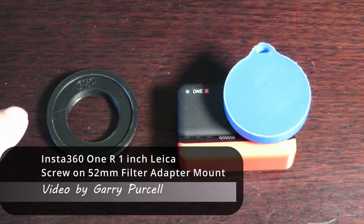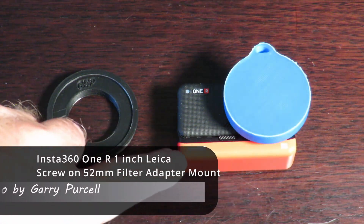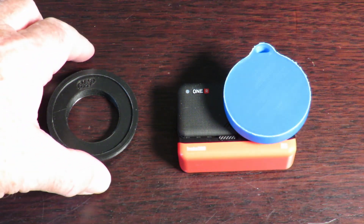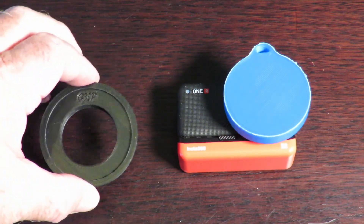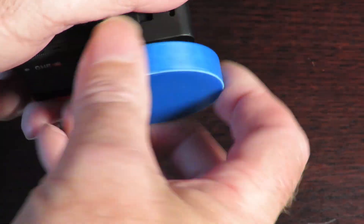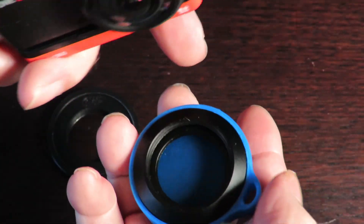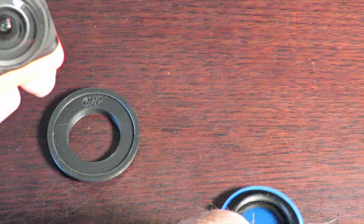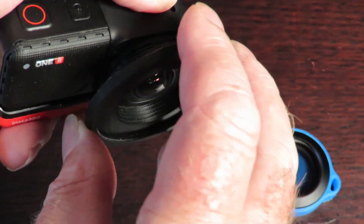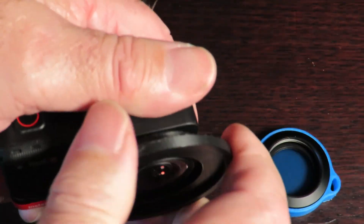Good day! Today we're having a look at the Insta360 1R, and in particular this little filter adapter I've created for the Leica 1-inch mod. What you have to do is unscrew the original outer protector off — which I've done here — which exposes the inner lens. This adapter fits over the top and you screw it on.